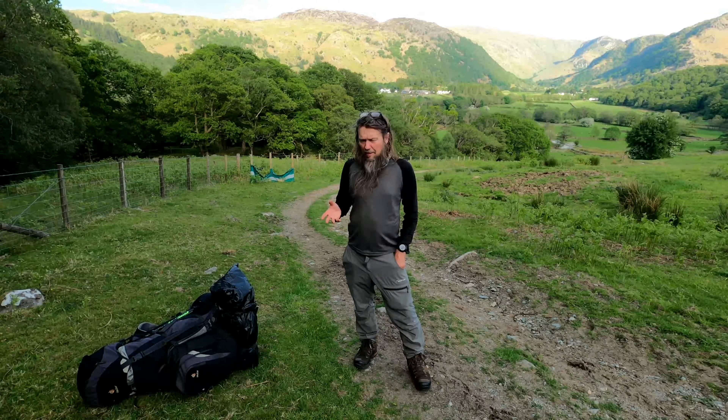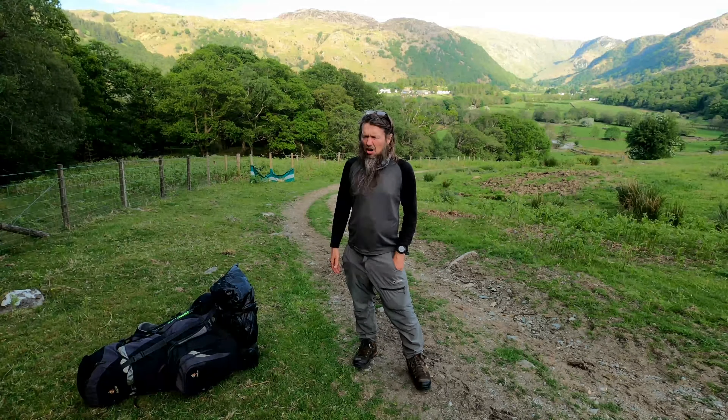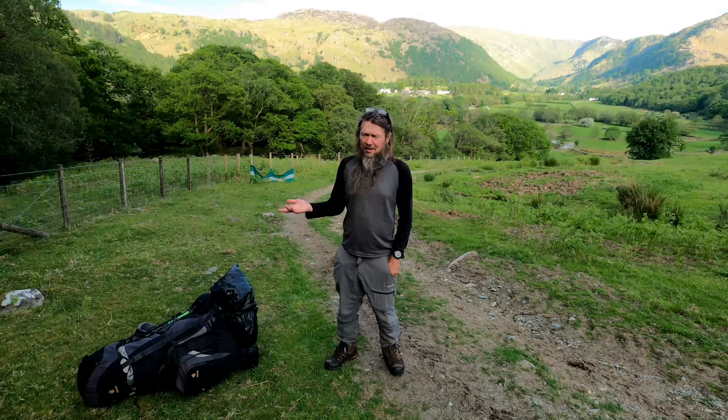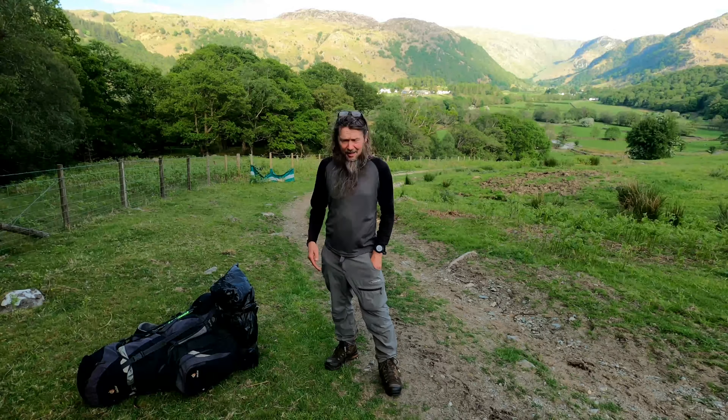I'll just take pictures when I really, really need to, and video when I really, really need to, and just go as far across the park as I can before the batteries run out. You might think, well, I'll just carry on hiking. But I love taking pictures, it's not just the hiking — I love videoing. That's another favourite thing of mine, doing the videos, not just the hiking.